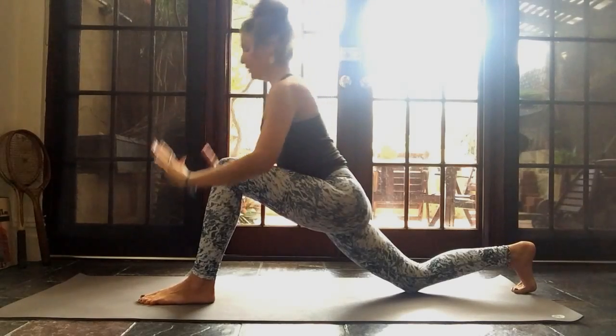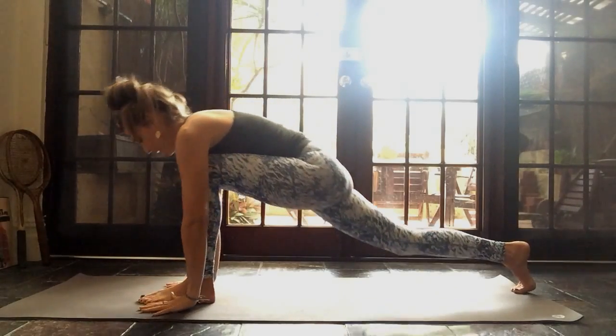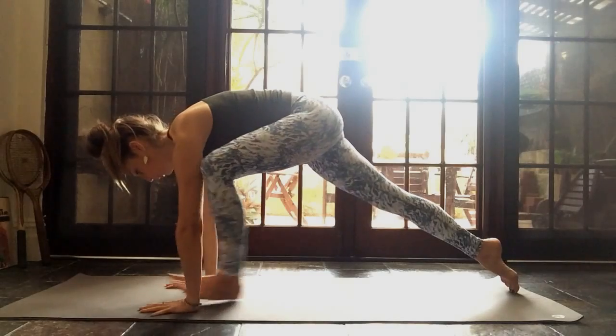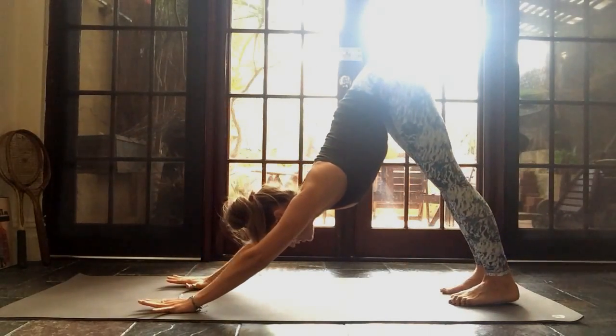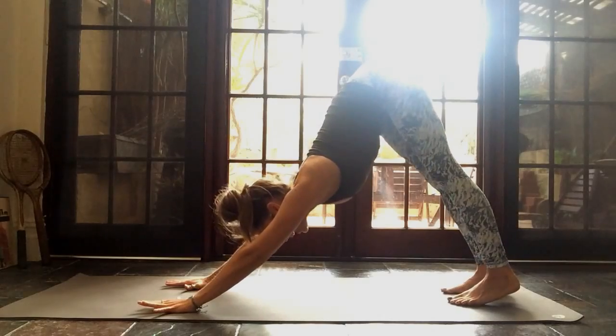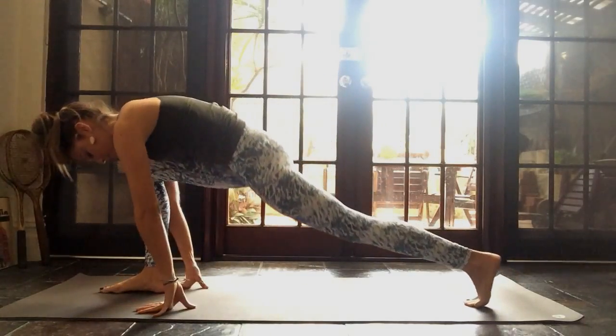Exhale, take your hands down. Lift the back knee up and then gently step all the way back into your downward dog. Feel it out, notice the difference in the two sides. And straight away, we're going to step the right leg all the way forward. Do the same thing on the second side.